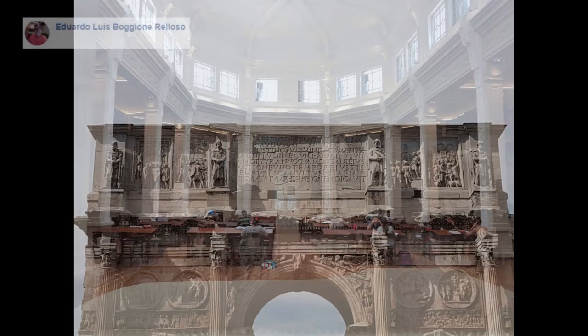Photo number 9 is from Eduardo. It's a double exposure of the Arch of Constantine in Rome and the Argentine library in Rosario. I like it — it's interesting. It made me look at it for a while and just explore. It grabbed my attention. I like the shapes and how you layered it. Nice idea.